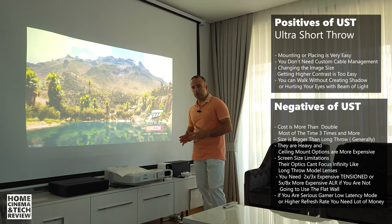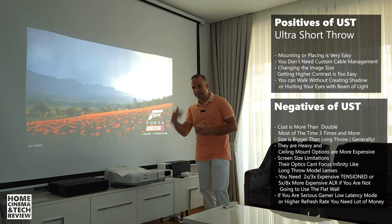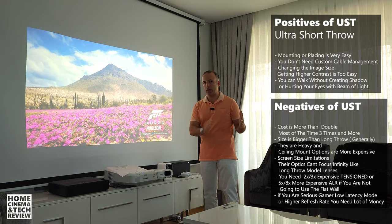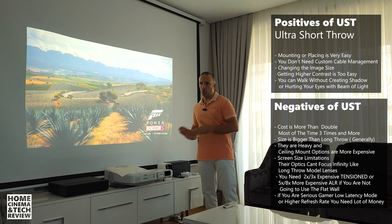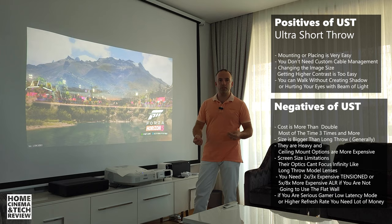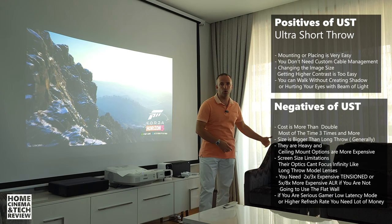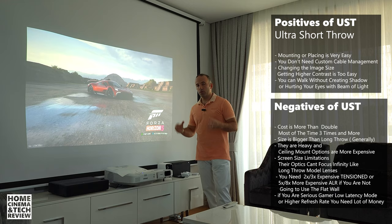If you buy an ALR screen, you're in the $2,000 to $3,000 total range. At that point you could also consider buying a mini-LED 75 or 90-inch TV. You probably can't afford OLED or QLED at that price, but a good HDR mini-LED TV is possible at 75 inches. So the question is: do you want 75 inches of TV or 100 to 120 inches of projection? For me it's about the screen size, and I mostly watch content late at night or with the windows covered, so I can create a perfectly dark room.